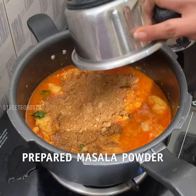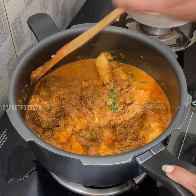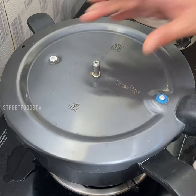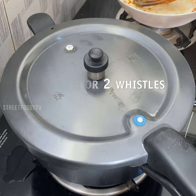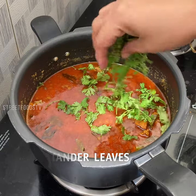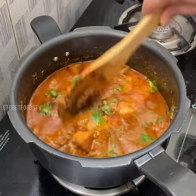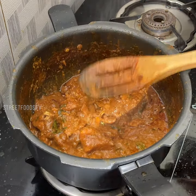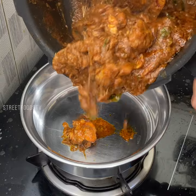Add masala powder. Prepare masala powder — two vizes. Add chicken. Add cheese. Add cream. Add oil. Chicken curry.